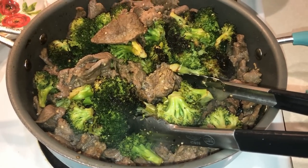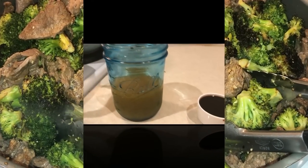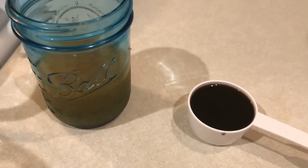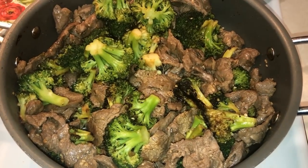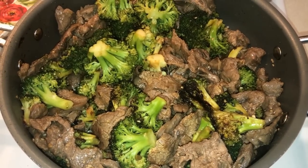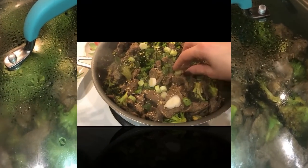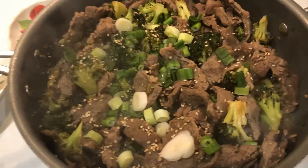After my beef is all done, I'm going to add in the broccoli, and then I'm also going to add in the rest of the ingredients. I'm using a quarter cup of bone broth and a quarter cup of coconut aminos. I'm just going to add that to the pan, stir it around, and then put the lid on and let it cook for a little bit to let all the flavors melt together. Then optionally, I went ahead and added some green onions and sesame seeds and stirred that all around.